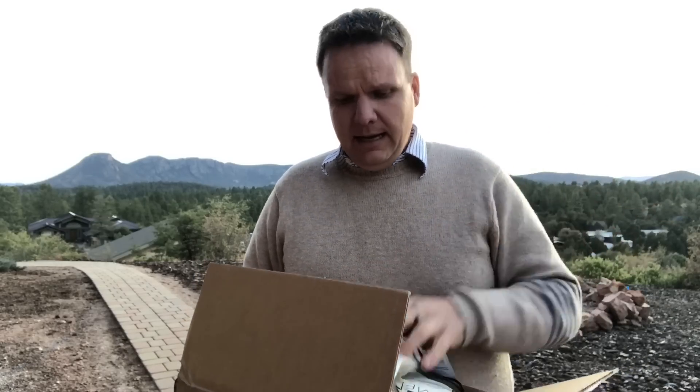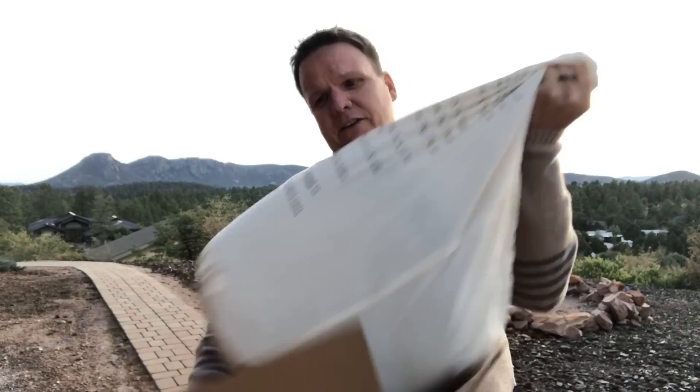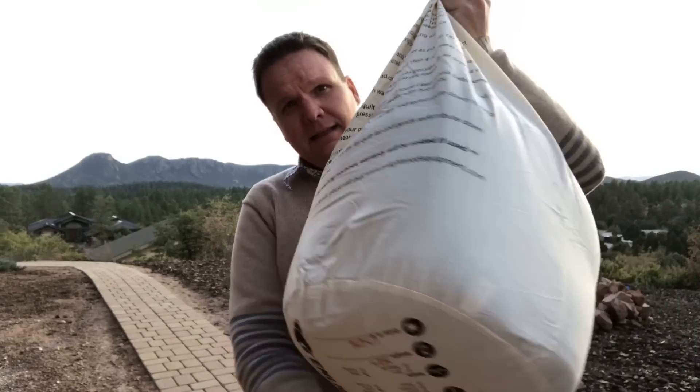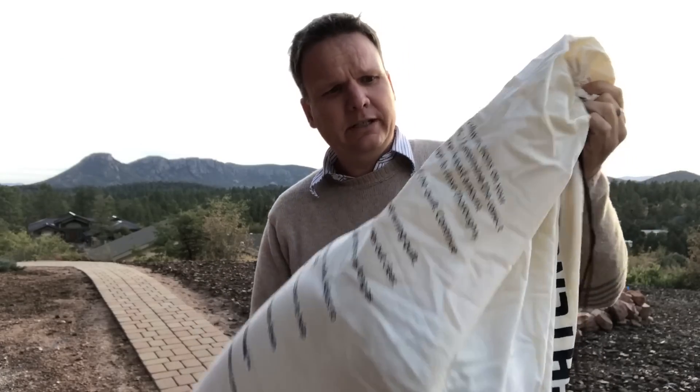So what does Enlightened Equipment do? Being the awesome company that they are, they gave me a very, very sweet deal on a new quilt. They put a rush order on it so I get it right away — and here I am with my brand new zero degree top quilt.